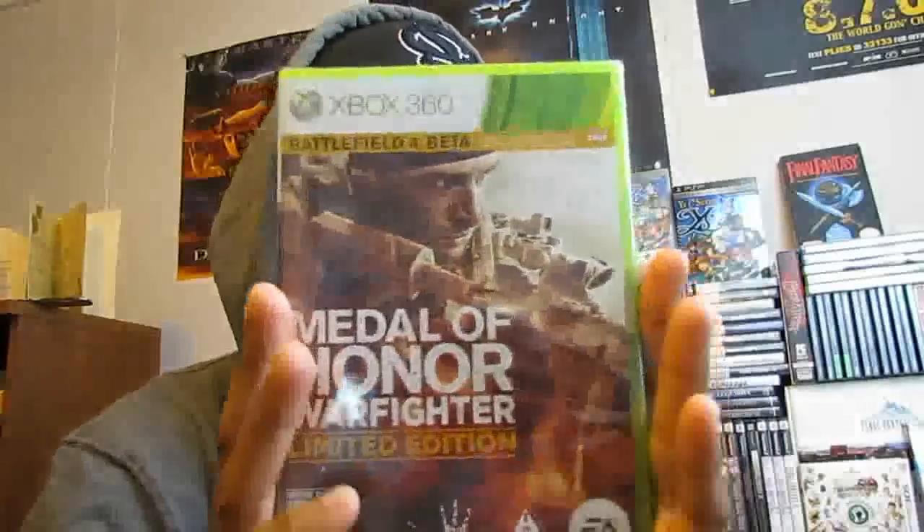The first unboxing is for Medal of Honor Limited Edition. That's right, I went ahead and picked this up. I'm a fan of DICE and their shooters. I love just the military feel of their games — it's more realistic, more team-based. I played the beta and I was really kind of feeling it, so I just wanted to see what the rest of the game was like, so I went ahead and picked it up on the Xbox 360.